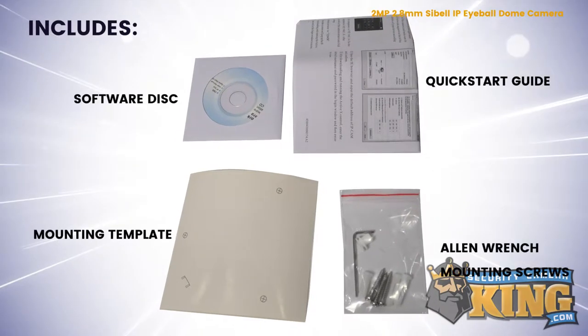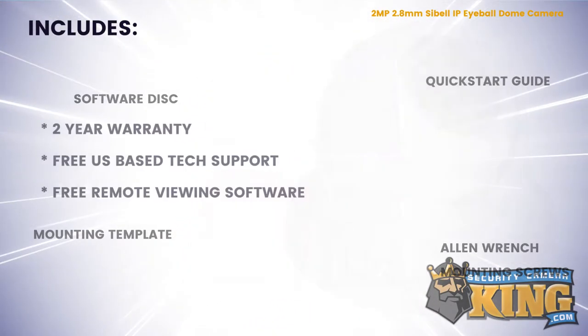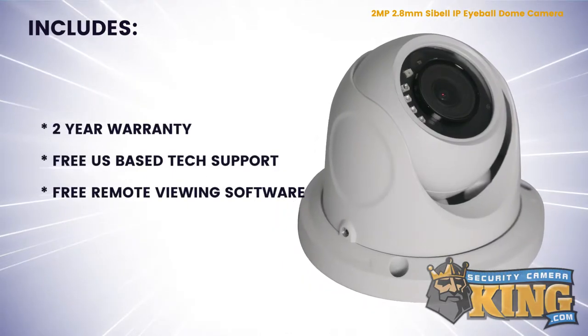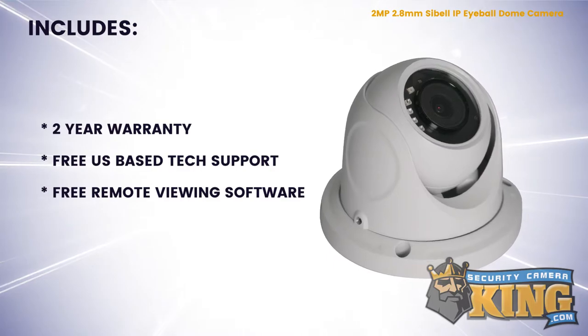Inside the box you'll also find these accessories. This product comes with a two-year warranty, free US-based tech support, and free remote viewing software for both Android and Apple devices.